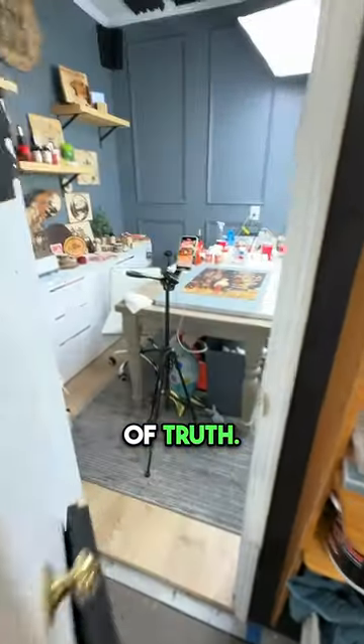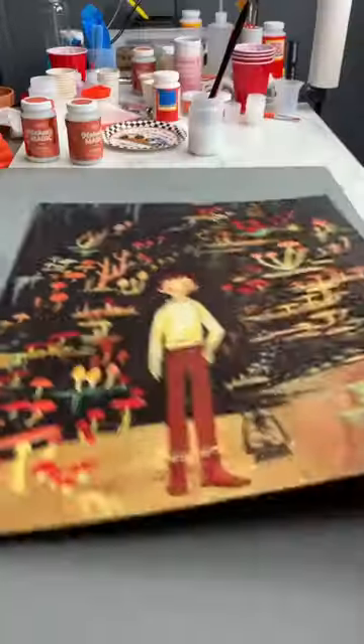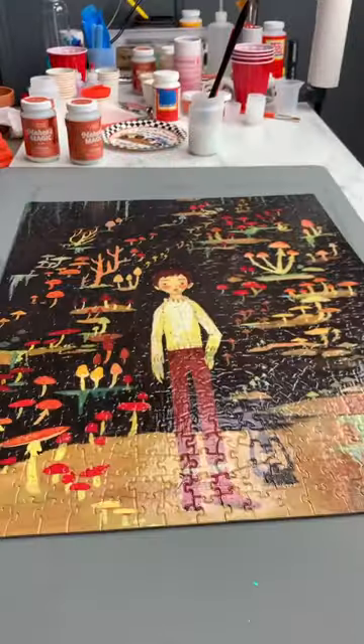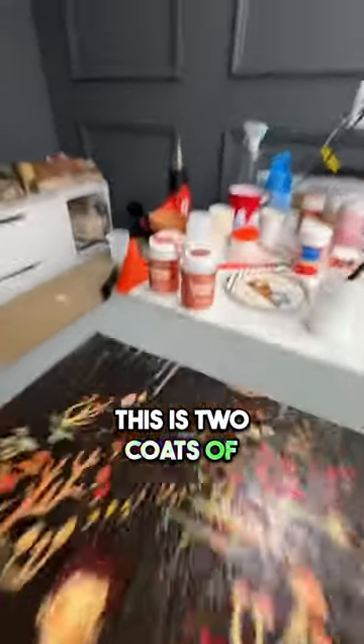It's the moment of truth — let's see if it actually worked. Here we go. Yes! We were able to glue everything together, so strong and durable. Oh my gosh, I was not expecting that. This is two coats of Maker's Magic.